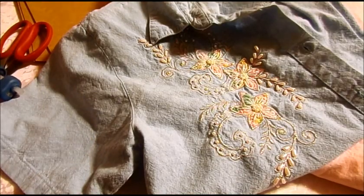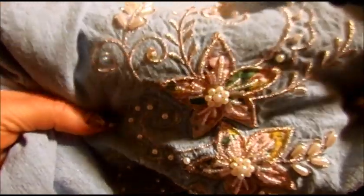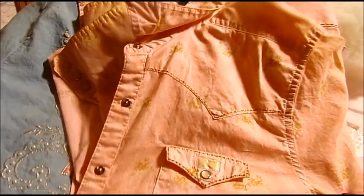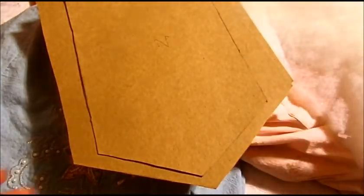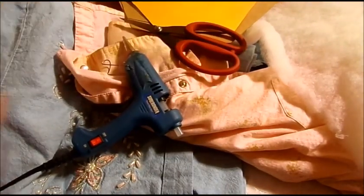Project today — I'm going to use some thrift store finds. I have here a blouse that I found with beautiful beads and embroidery work on it. I have another shirt here that's just kind of a plain little western style shirt, but I like the fabric. Here I have some pieces of quilt batting that I got at a thrift store too. I have some packaging that I have cut up — this is what some craft supplies come in. If you don't have anything like this, you can use a cereal box or cardboard or whatever you have. And I have my glue gun and my scissors.